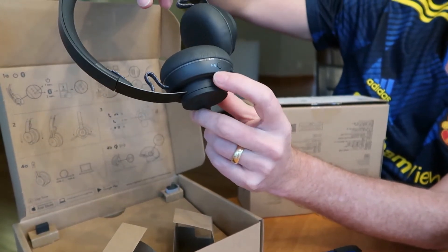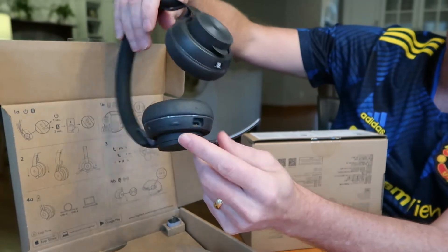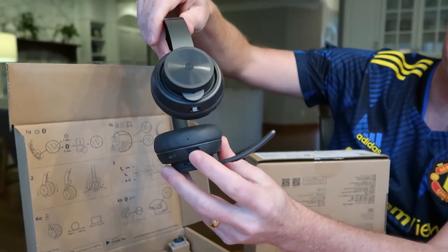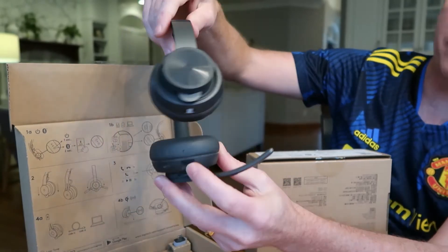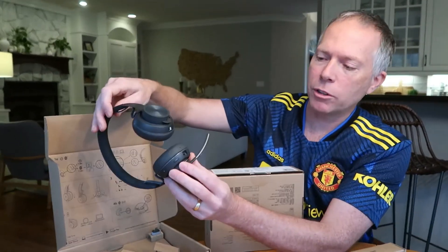It also supports pairing with your phone or your computer via Bluetooth or with the dongle. And of course, USB-C charging, which is awesome. That used to be micro USB, but they upgraded that to USB-C, which is super cool.